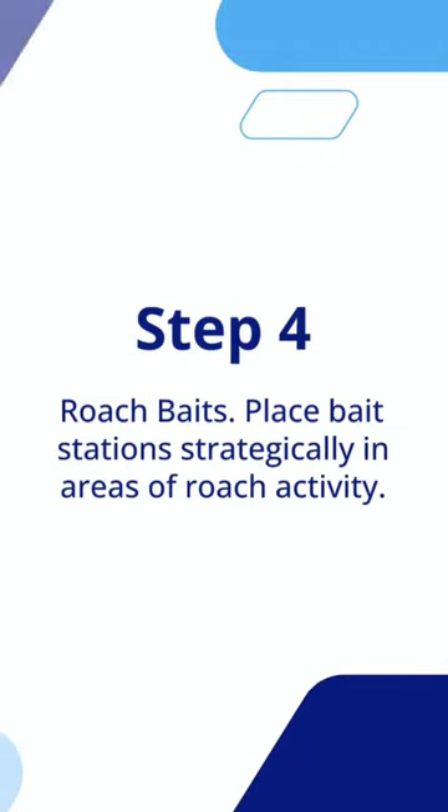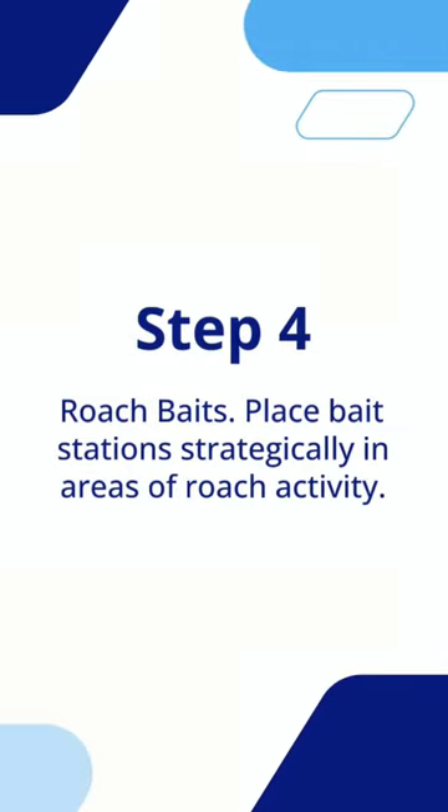Step 4: Roach Baits. Place bait stations strategically in areas of roach activity.